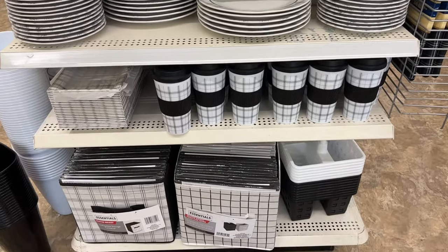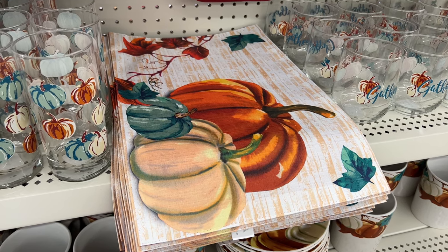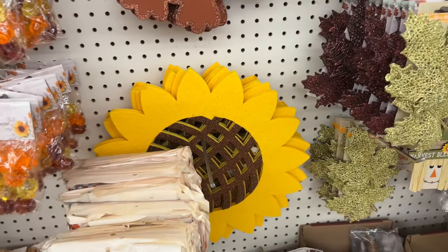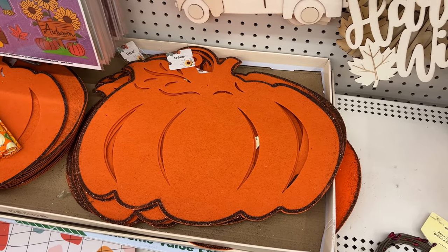Now let's talk about some additional tips. I loved these placemats — I picked up some for my home. But if you didn't want to purchase placemats, you could also consider the felt squares that they have in a variety of shapes. I've used these as placemats as well as for other DIYs in my home. I especially love the pumpkins.